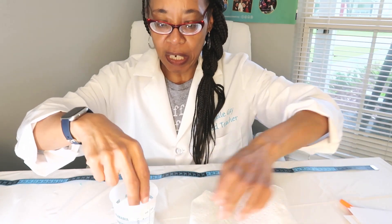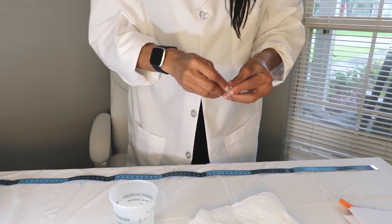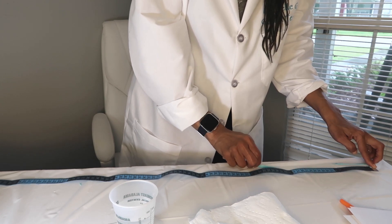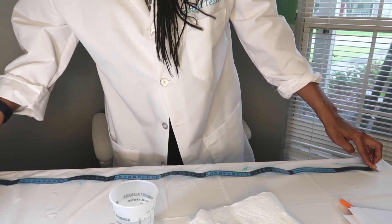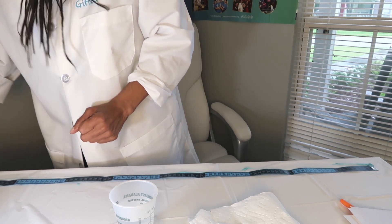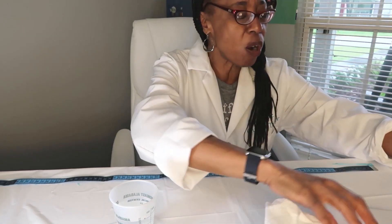All right, let's take it out. Get our paper towel. We're going to start at one end and slowly begin to pull it — keep going. Mine stopped at 96 centimeters. What a difference between cold water and warm water! Why do you think it stretched farther in warm water compared to cold water?